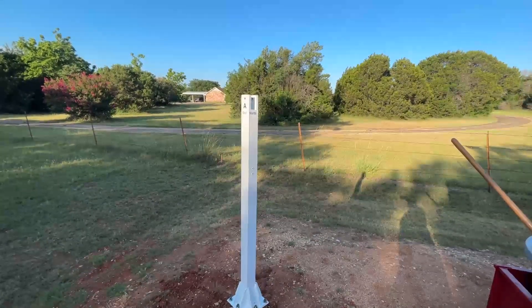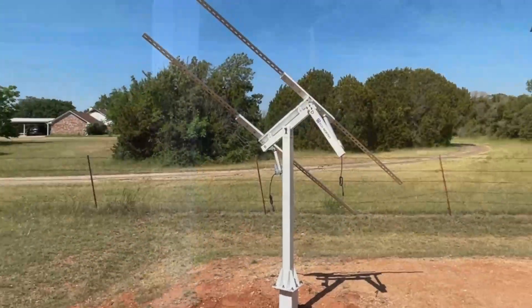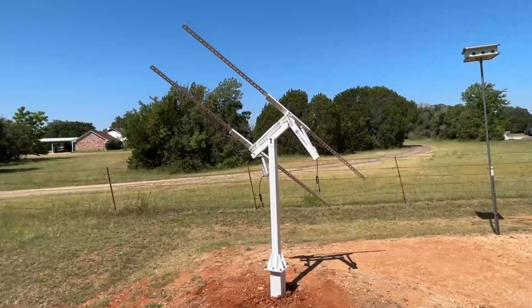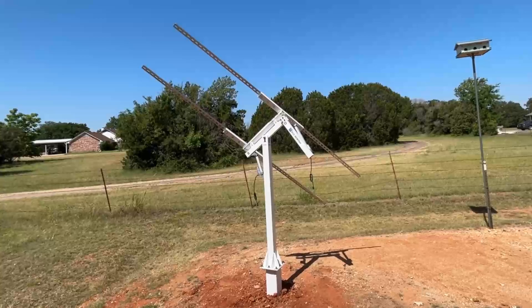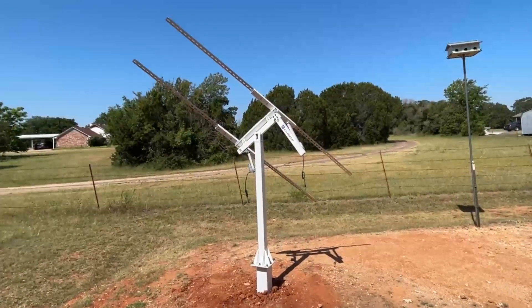This is as far as I'm gonna get today — I'm getting hot and tired. I picked this up a little before lunch and the temperatures are really starting to creep up, so I'll hit this again tomorrow morning.